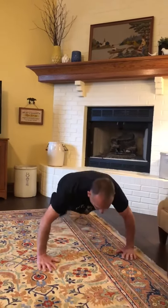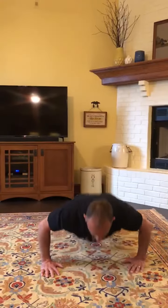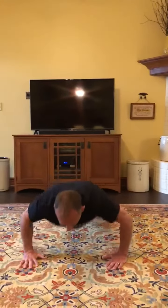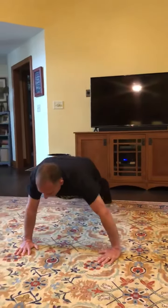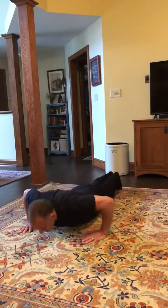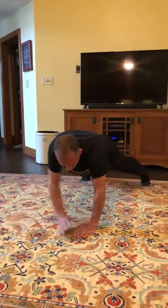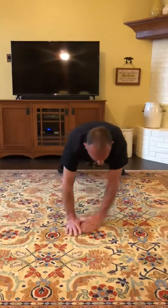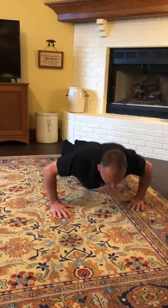Let me show you how it works. I'm going to go ahead and do a full set of ten. One, two, three, four, and five. I can stop there, or six, seven, eight, nine, and ten.